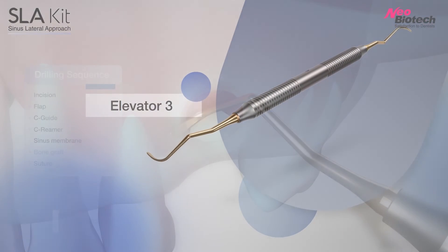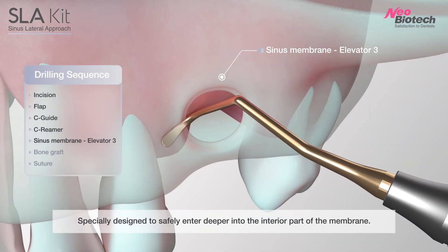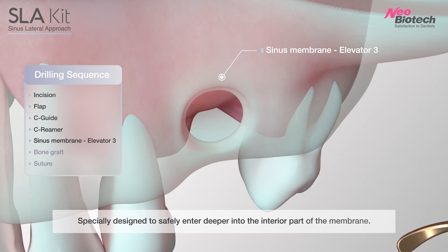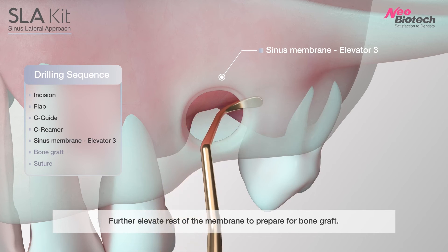Number 3 Elevator: specially designed to safely enter deeper into the interior part of the membrane. Further elevate the rest of the membrane to prepare for bone graft.